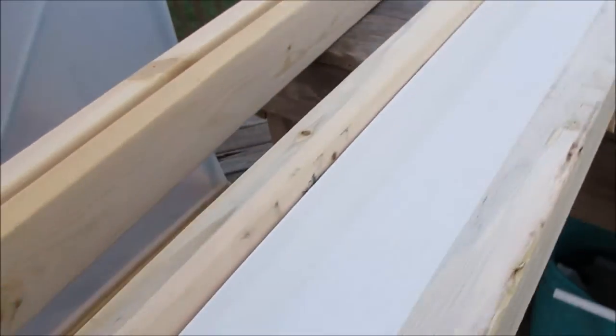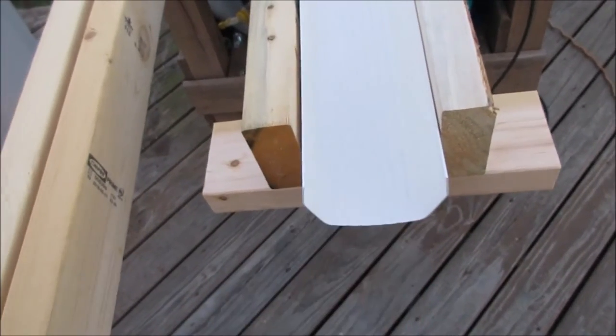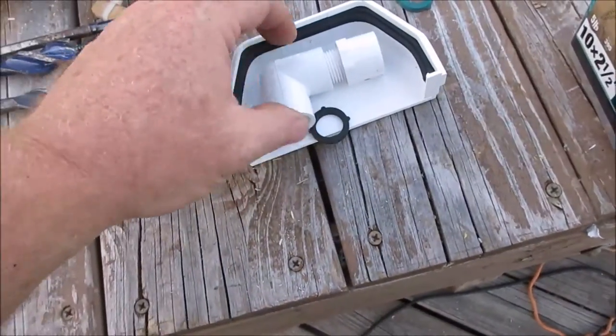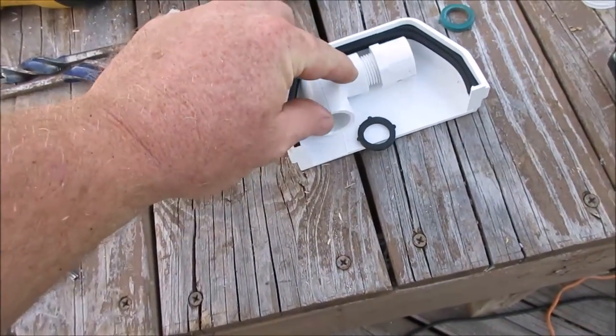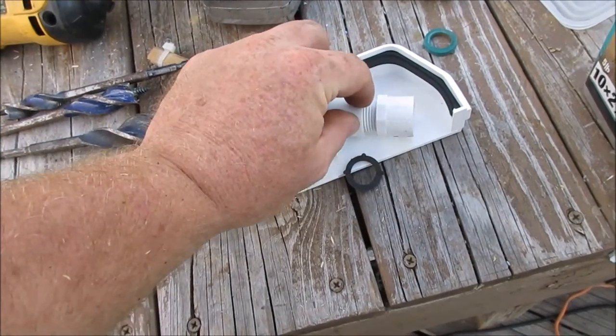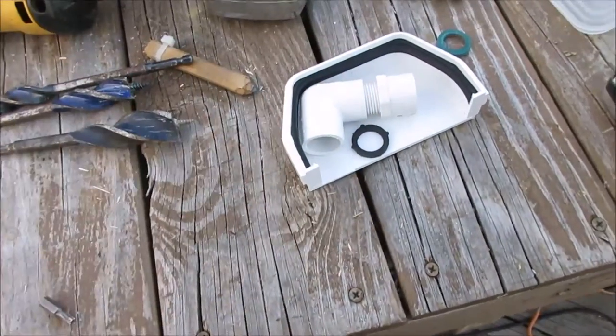We slid it in the gutter, and we need to put the cap on the other end. But before we do that, we need to modify it. And this is what we're going to modify it with — this is a threaded to slip half inch, and a half inch male to slip with a hose washer.